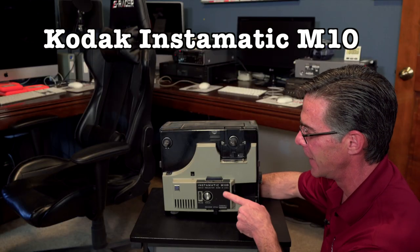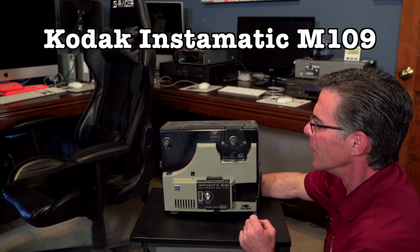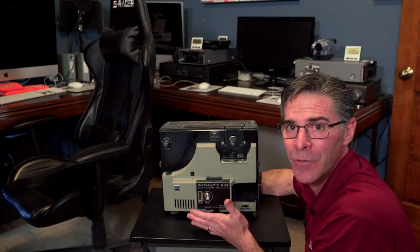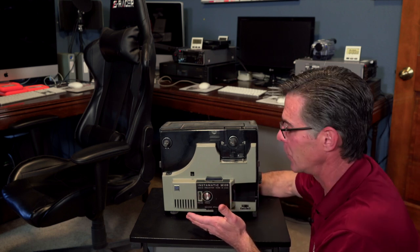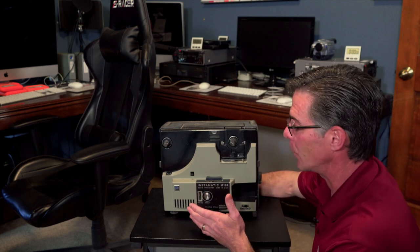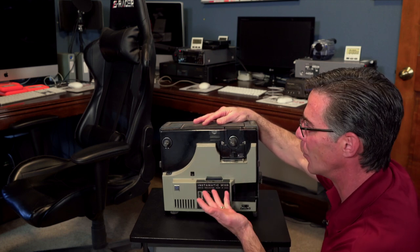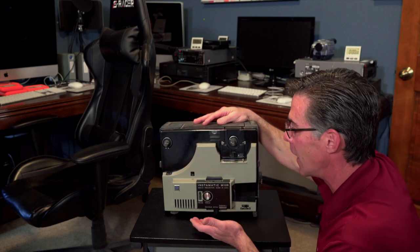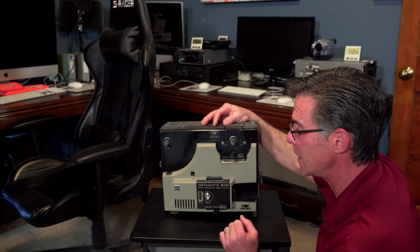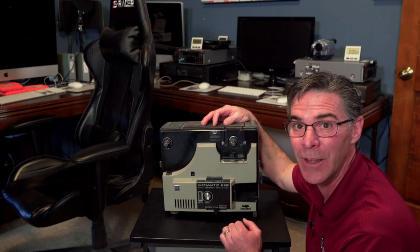This is a Kodak Insomatic M109. I've never used this before — a client dropped it off, they didn't want it so they gave it to me. I don't think I'm ever going to use it. The point is, with this Super 8, 8 millimeter projector, I don't know if the belts are working, if they're dried out, if the bulb's even working. It's just a bad idea to use a projector that someone gave you.